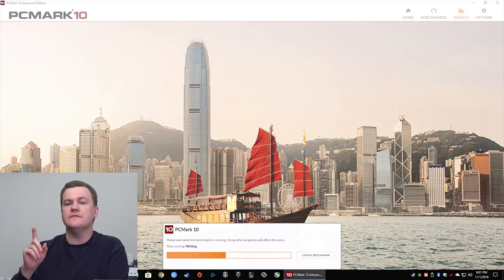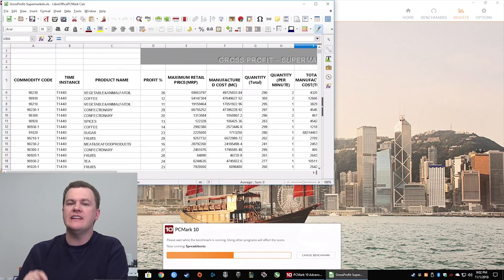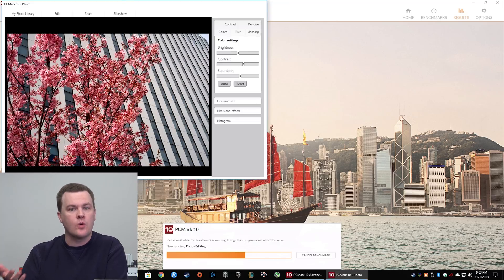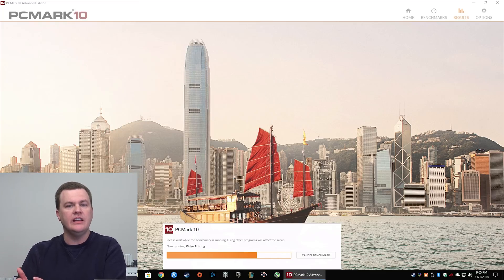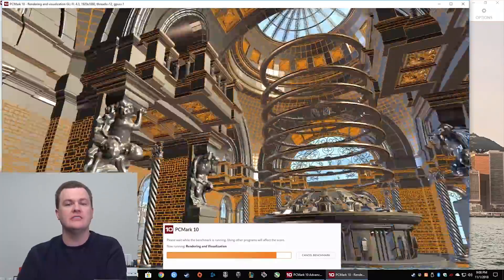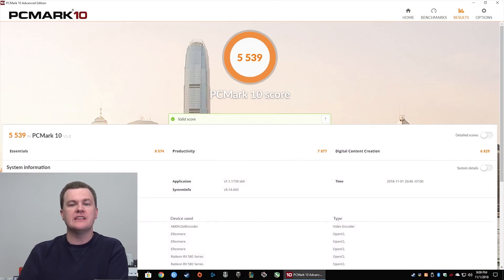I'm going to show you a sped-up version of PCMark 10 — a free benchmark you can download and run on your own machine. Higher scores are better. Basically, if your machine scores half of what this does, your Windows performance is roughly half that of this machine. It doesn't scale exactly like that, but the benefit is you can download it and compare your current computer to this Ryzen 5 2600 to see if upgrading is worth it.